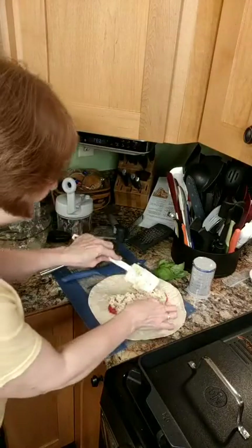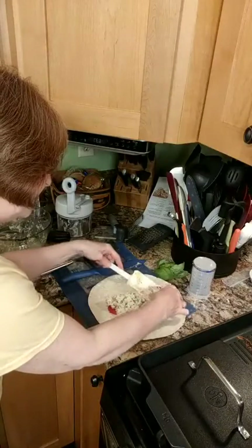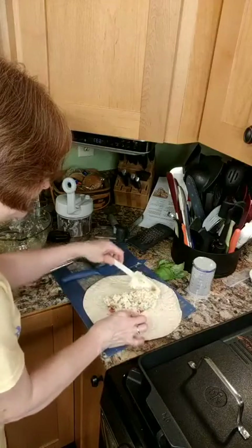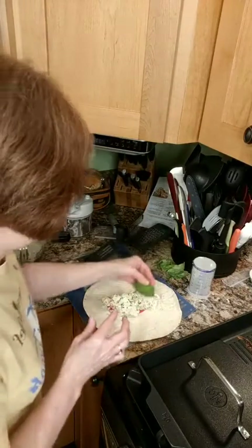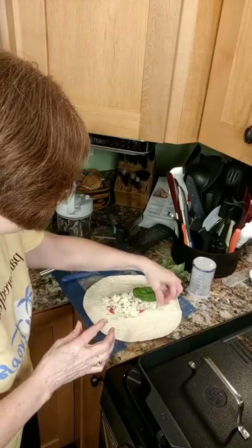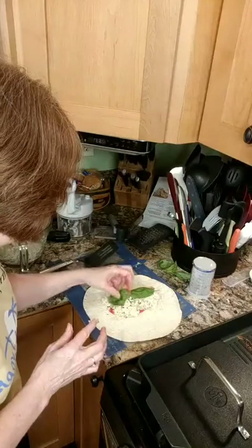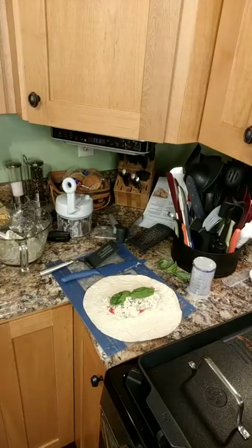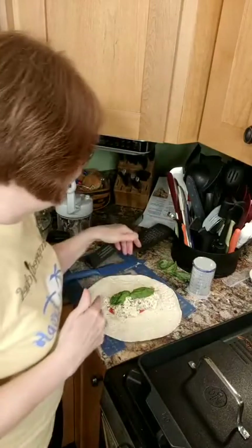I'm going to scooch the tomato up and pull it all together in the middle, then add fresh basil leaves — these wraps are going to have a lot of basil in them. How many of you have an Aerogarden? This basil was in my Aerogarden. I love it — it tells me when to water it and it grows like wildfire.